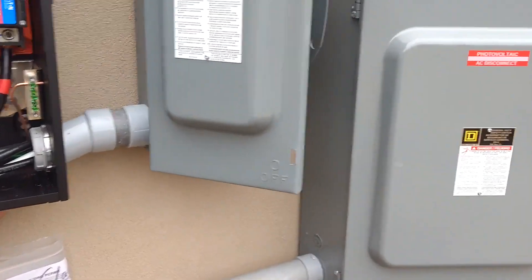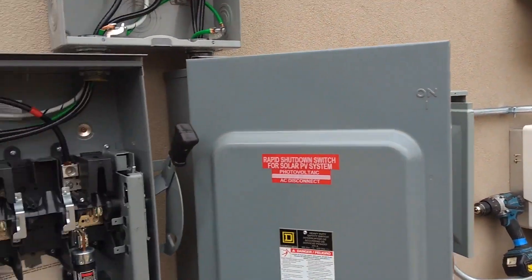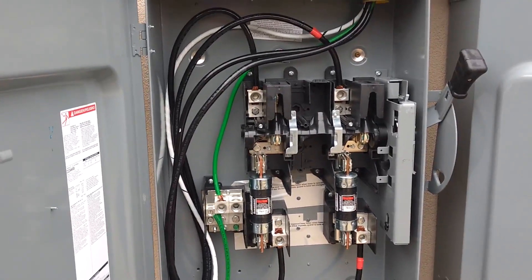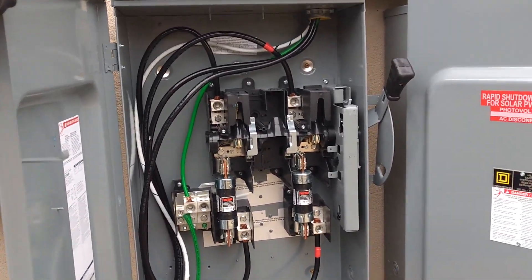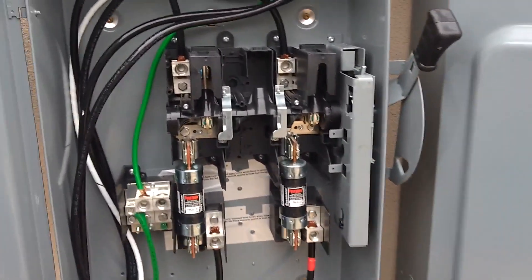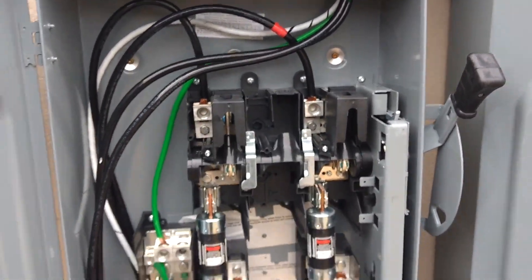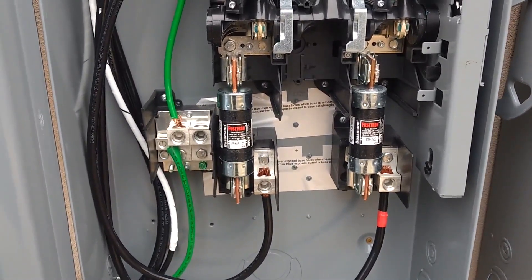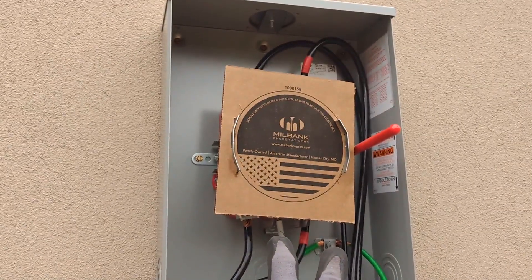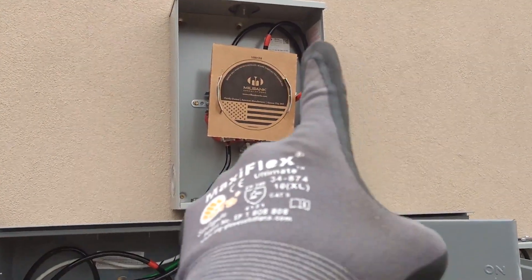Let's go to the big disconnect here. Since we have two 10k inverters we're back-feeding about up to 120 amps, so we have to have a big 200-amp disconnect. Our utility requires a big handle instead of just a breaker. Our combined solar conductors from the grid side are feeding the top here. We've got 125-amp fuses. Then the load side feeds the load side of my production meter, because the solar has to feed the line side of the production meter at the top.